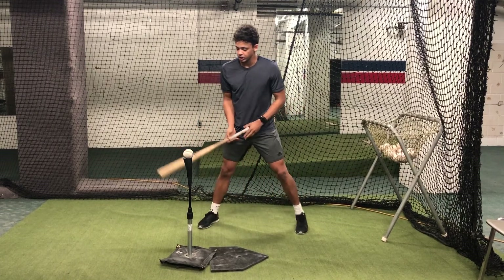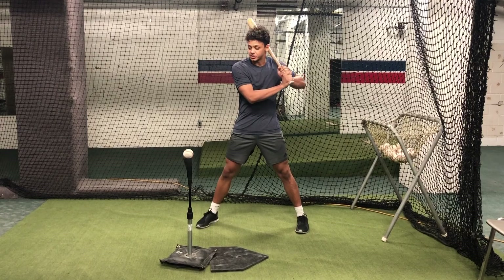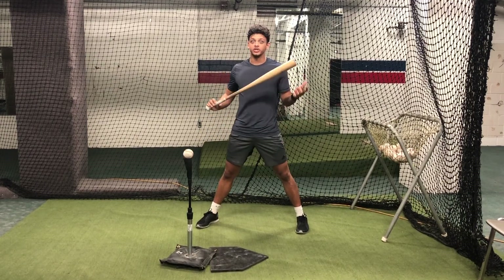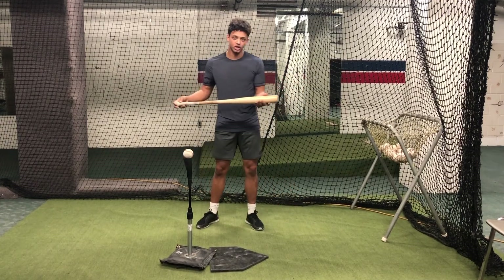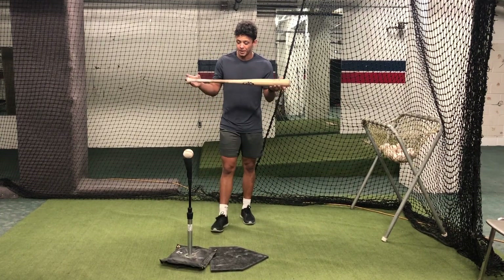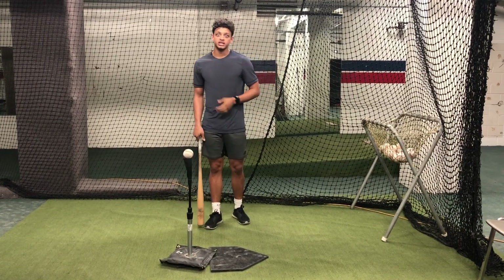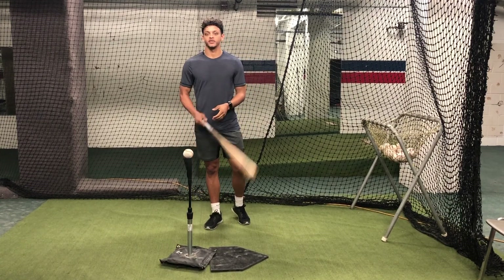And even still, it's going to seem like it's way too far out in front, but we're still looking to practice attacking the inside part of the baseball. So why do we do this? We do this because we want to keep our barrel in the zone as long as possible. The longer our barrel's in the zone, the better chance we have of being a little bit late or a little bit early and still making solid contact and driving the baseball.